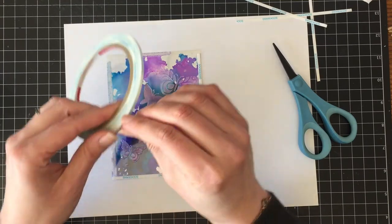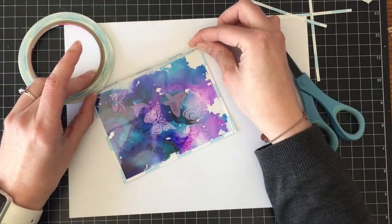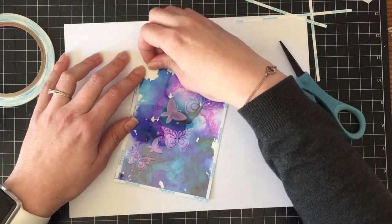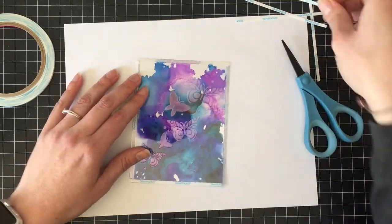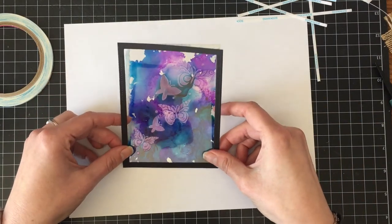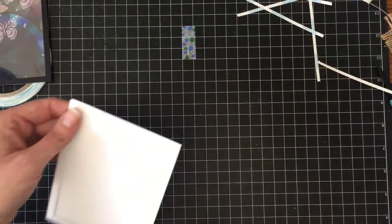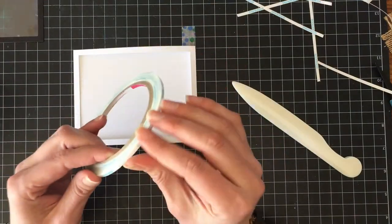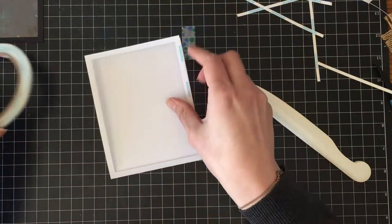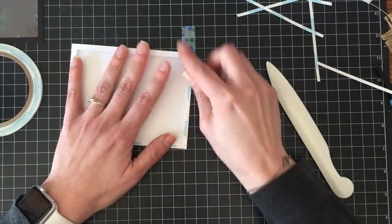Once I had the panels lined up the way I wanted and decided which direction I wanted the big butterflies, I added another layer of score tape onto the top of the embossed panel because I'm going to be adding a frame. Nobody wants to see the edges — some of the alcohol ink got trapped underneath the painter's tape and that's just not pretty. I had cut a top-folding standard A2 sized card base and used the same dies to cut a window into it, then added another layer of 1/8 inch score tape around that window.